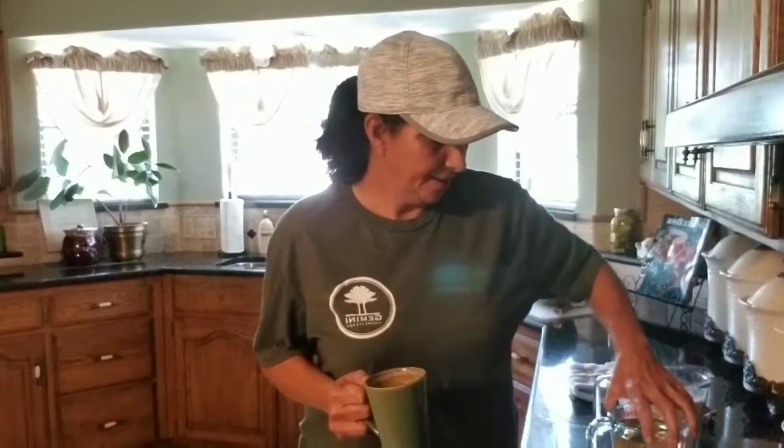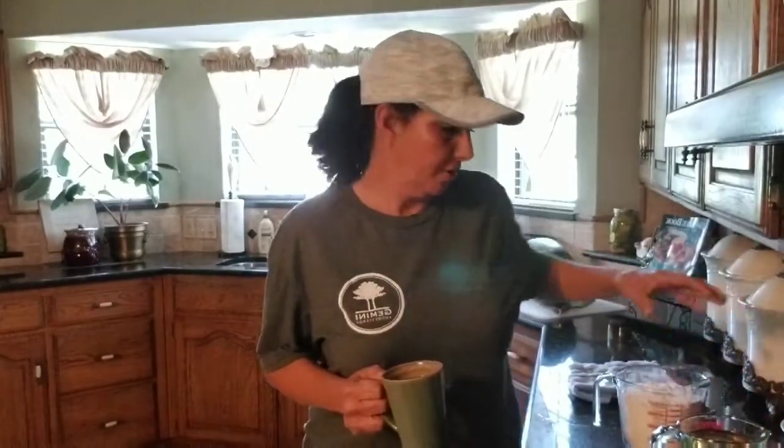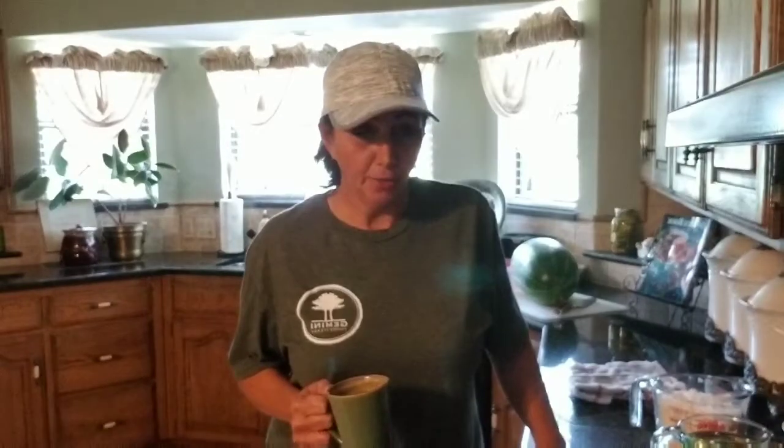Hello everybody, it's Libby with Gemini Homestead. I thought about it right before I started making my mama's roux and I said wait a minute, I've got the weekly treasure box recipes that I've got to do. I figured well, I'm two days early on it but I'm also going down to the Bayou Bash at the end of the week, so I'm gonna go ahead and do the recipe today because I was making it already.